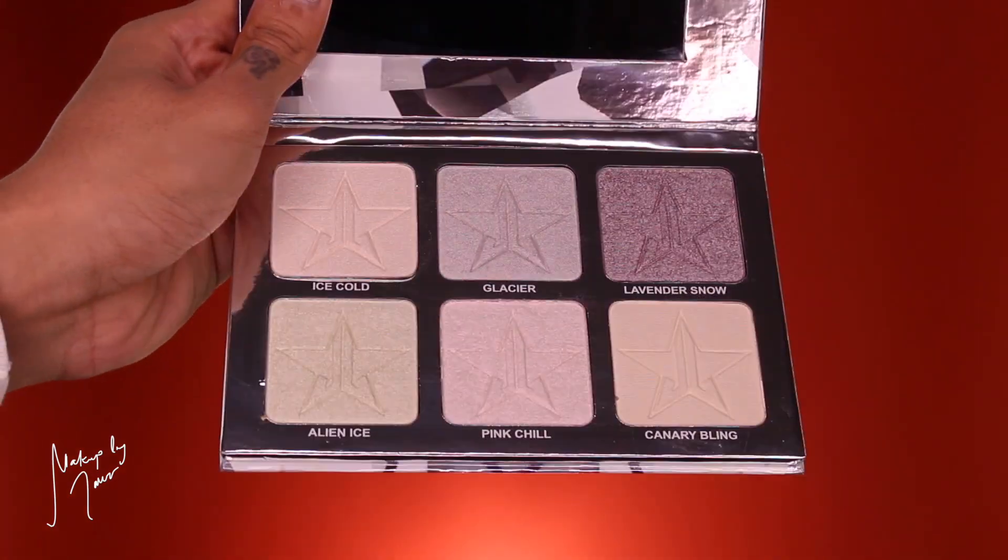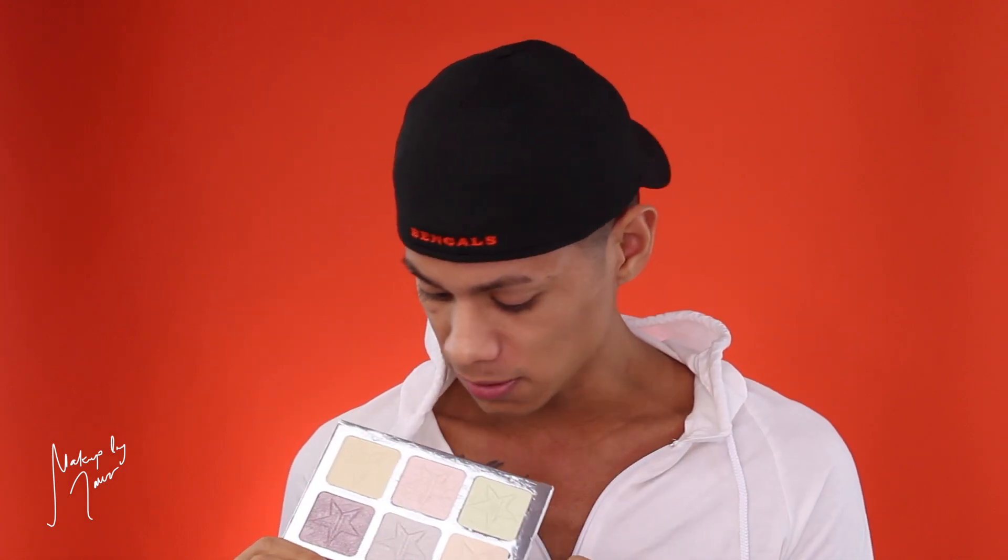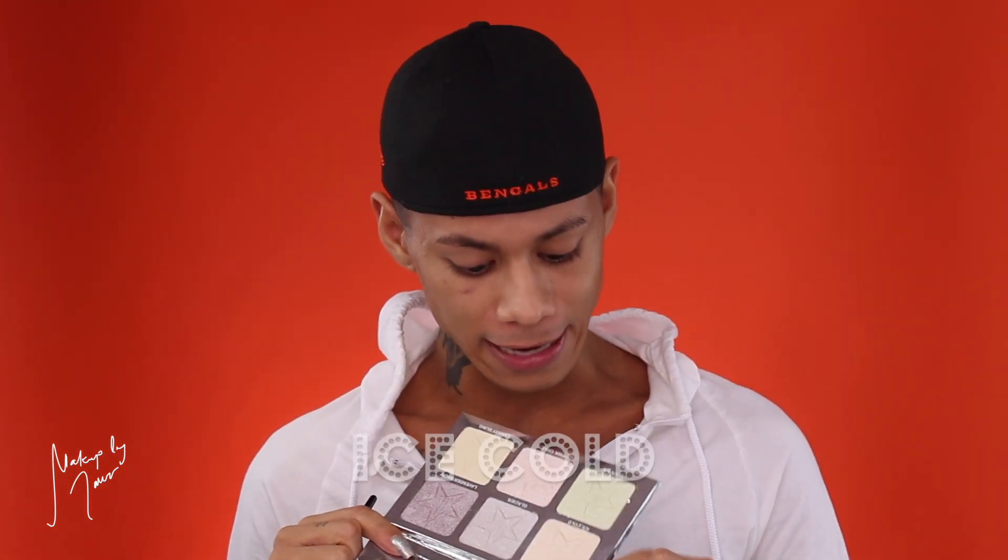I'm back — I washed my brushes and got a haircut! Now let's move on to reviewing the Platinum Ice Skin Frost Pro Palette. This one has more pastel lighter shades, so it's going to be more flattering on lighter skin tones. I have tan skin — NC45. Two shades in here are permanent: Ice Cold and Lavender Snow. I've reviewed Lavender Snow before and love it. Starting with Ice Cold — I never picked it up because it is extremely light and I don't think I'd ever wear this shade on my skin tone.